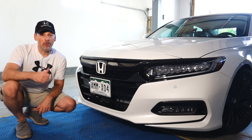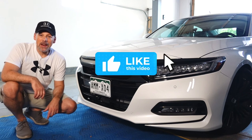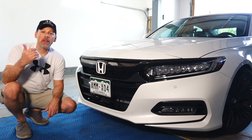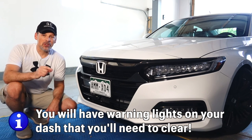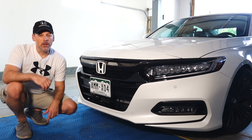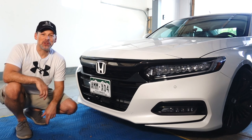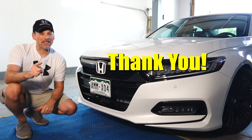If you found it helpful, please give it a thumbs up and let me know what you think. With that said, I am anxious to get in the car and test drive it. You're going to have some check engine lights on, so just drive it for a little bit, stop, turn your car off, turn it back on — you should be fine. I think that's it for today. Thank you very much for joining and until next time.